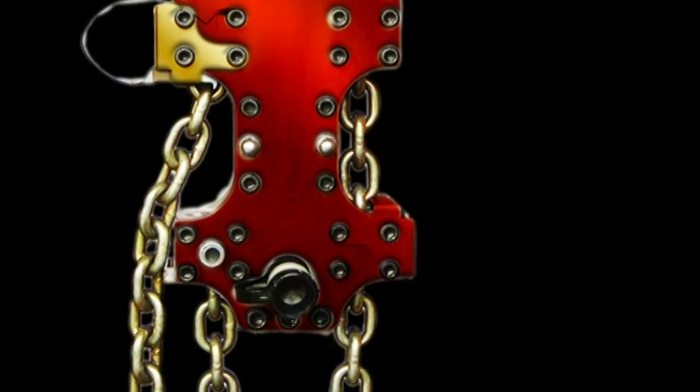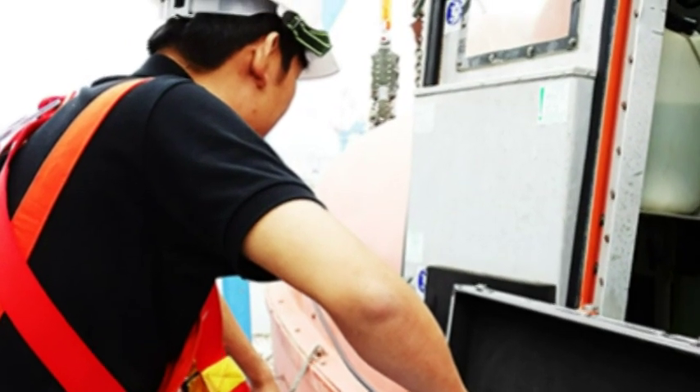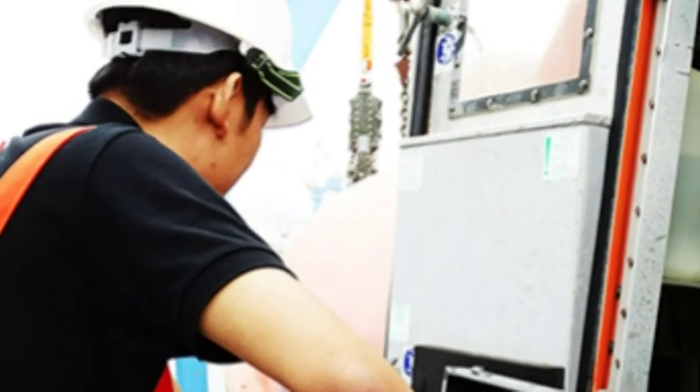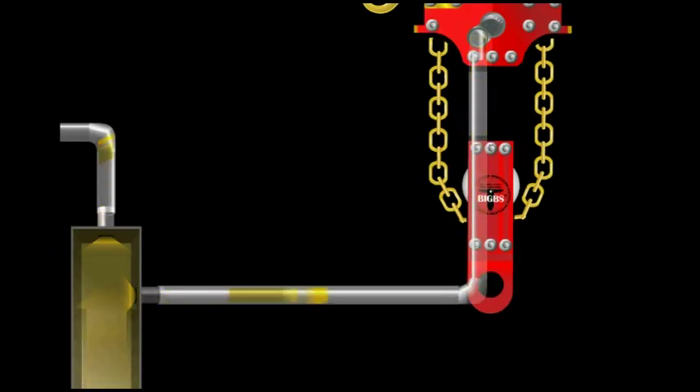This is the reason we designed and made R7 to carry out the unload test. The R7 operation is easy. First, install R7 and lift the lifeboat simultaneously by hydraulic power.